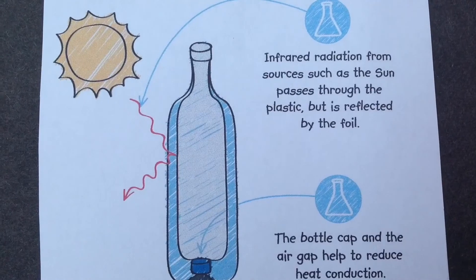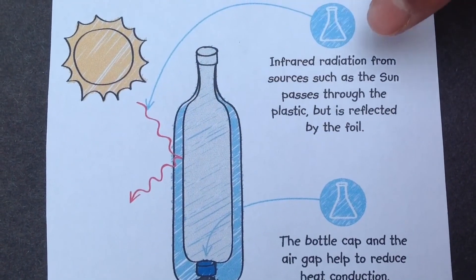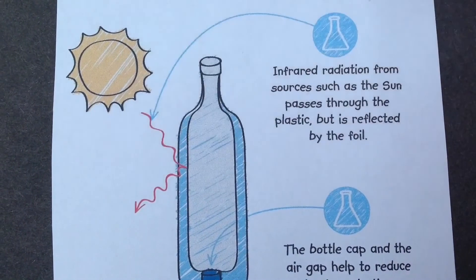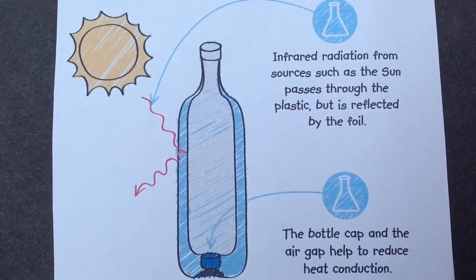Now I'm going to explain the science behind it. As you can see in the diagram, this is a model thermos. Infrared radiation from sources such as the sun passes through the plastic but is reflected by the foil. The bottle cap and the air gap help reduce heat conduction.